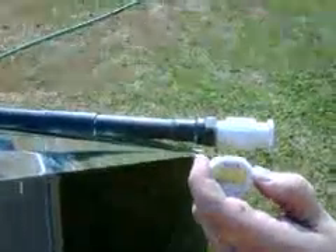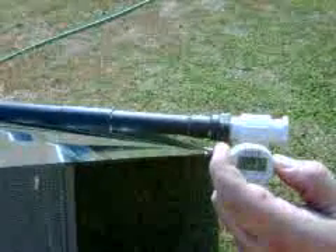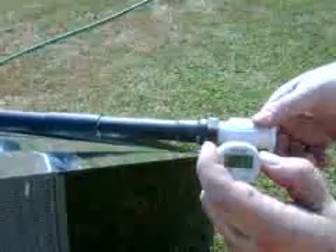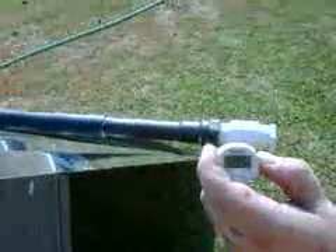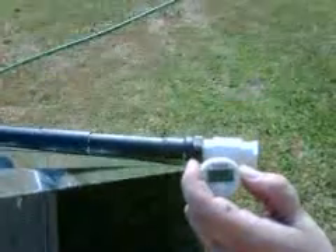109... climbing through 109. Come on, hit 110, damn it. There it is — 110.1.